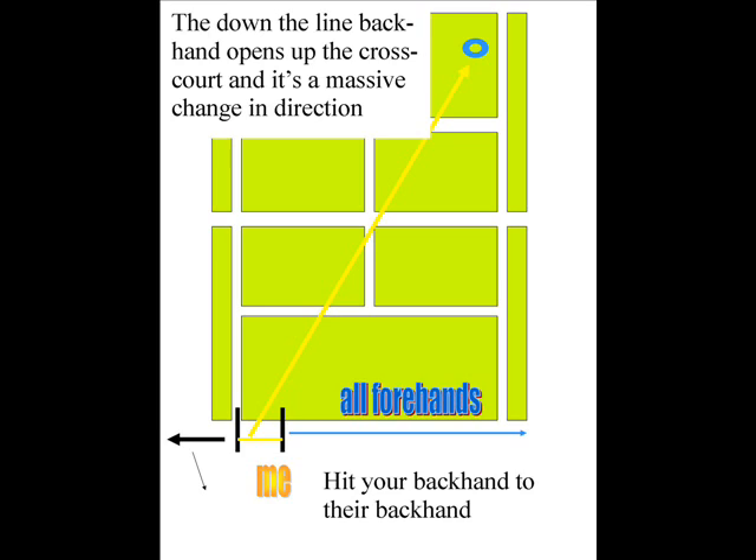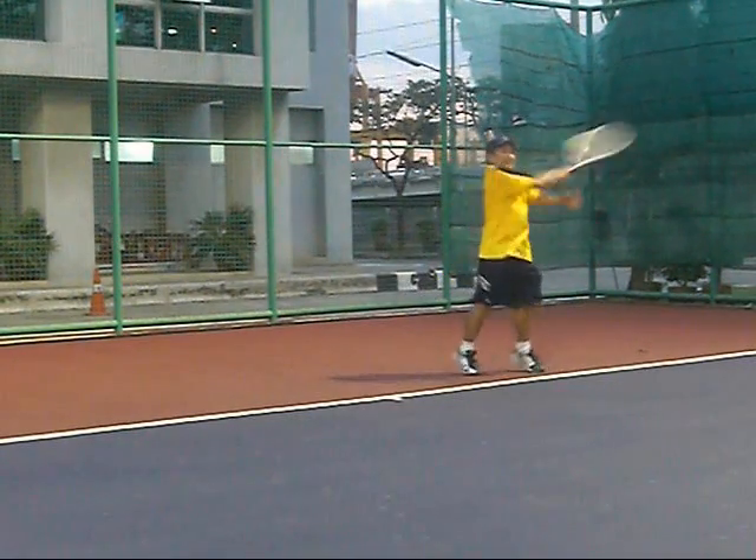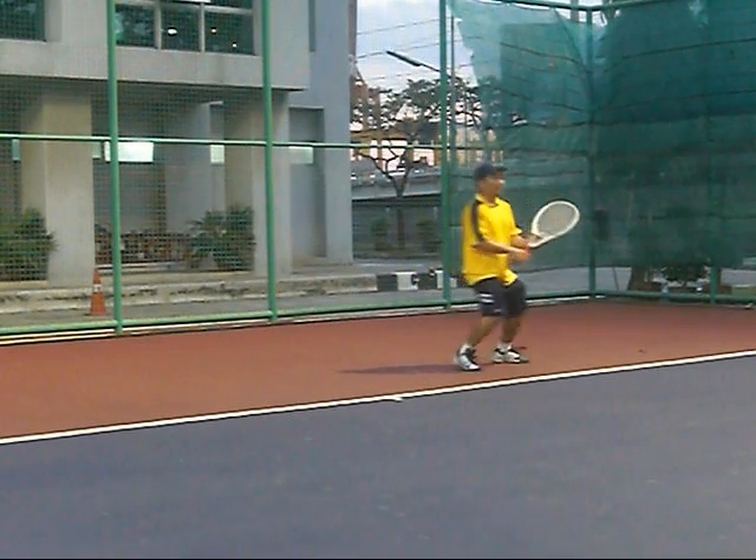You want to hit your backhand to their backhand. Even if they run around it, they're still in that corner of the court, so you still maintain your positioning. That's the key: make the move, stay where you are, and make the court totally slanted.